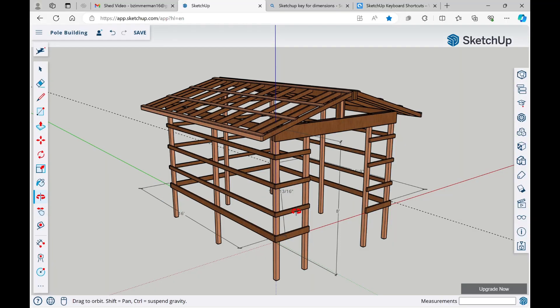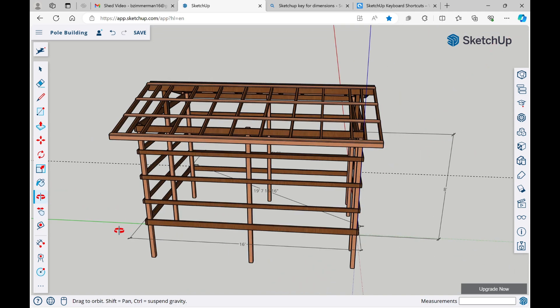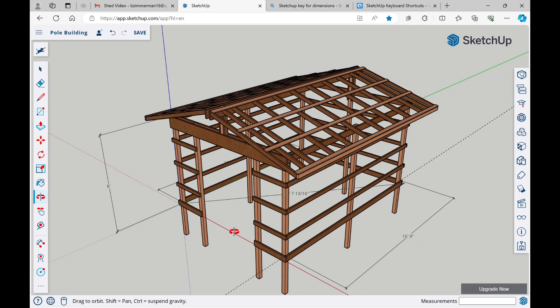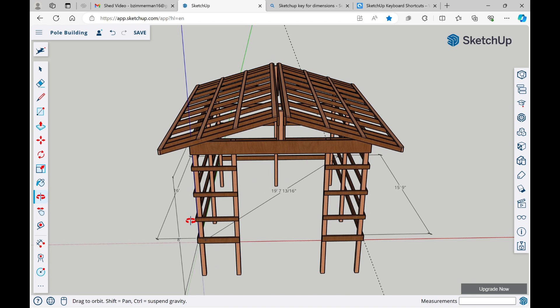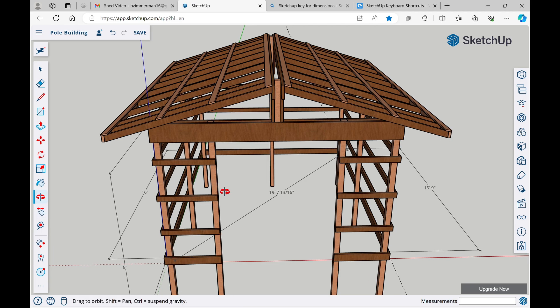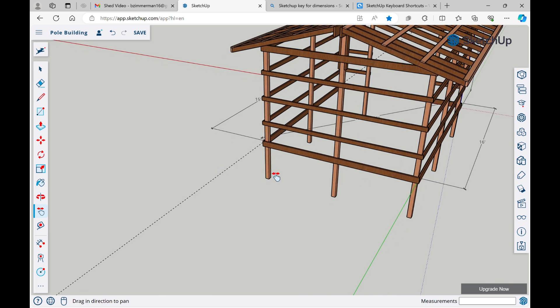Here's the SketchUp model I used to figure out materials. The posts are set at 15 and 9 inches apart so that when you add the strapping — an inch and a half on each side — it ends up being 16 feet on center. Drawing everything out is valuable for materials and measurements. For squaring, I measure the diagonals: in my case I needed 11 feet 9 inches from corner to corner — that's how you square the building up.